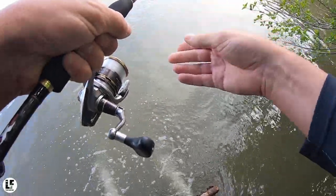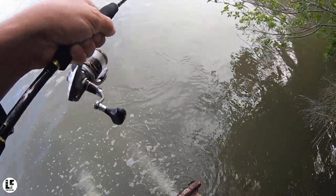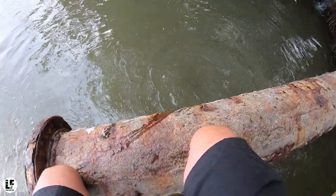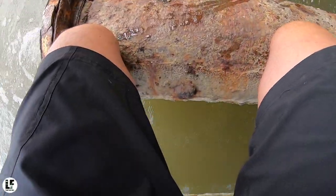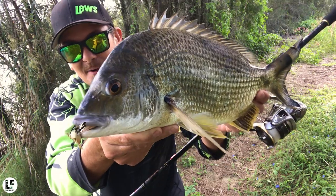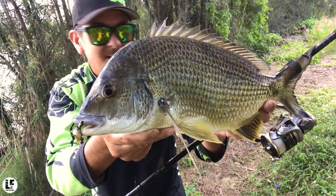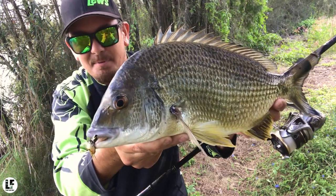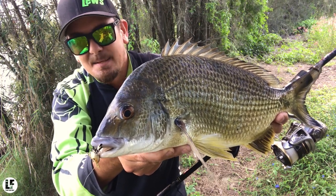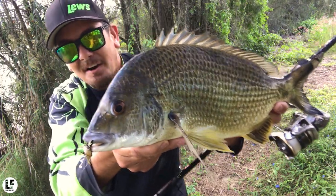Six pounds straight through on this first hook-up on a cranker crab. The idea behind this Mabiru rod is it absorbs those lunges and those head shakes, keeping those tiny hooks in. Just picked up that lightweight crab on that Mabiru rod — it's like a 7-8 super fast tapered thing. It's the kind of rod that all the brim guys rave about for this crab technique. That tip just absorbs all the lunges and all the impact of the head shakes.